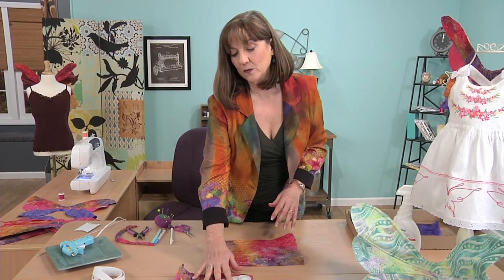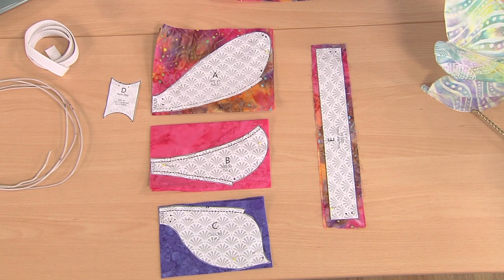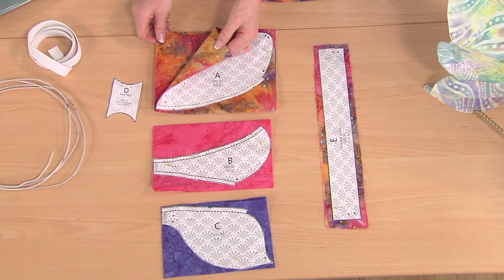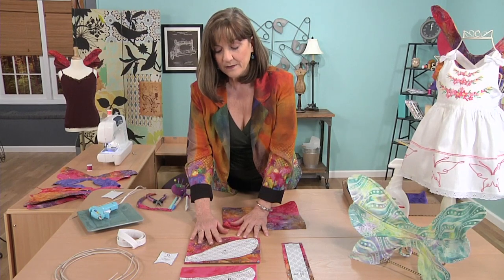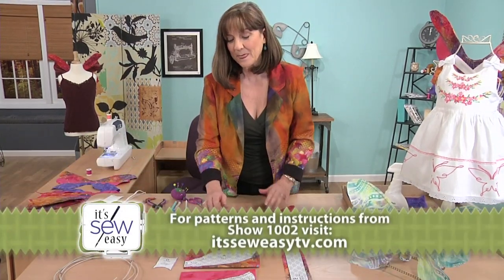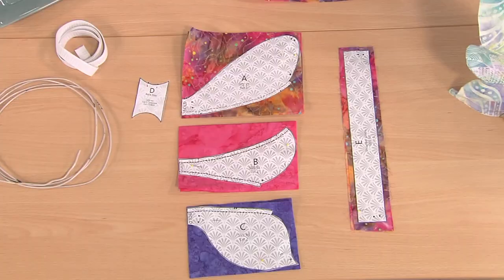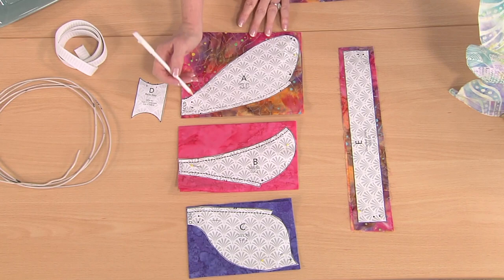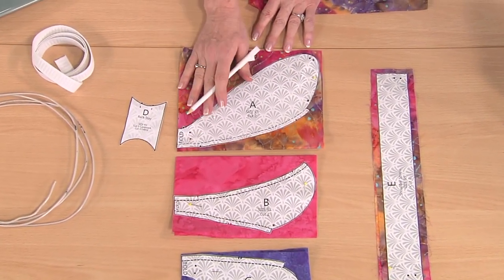My little wings here are cut on the fold. Since we need two of each of the pattern pieces, I have doubled the folded fabric so that all can be cut out at one time, and the stabilized fabric actually makes this step a snap. So after we have cut, don't forget to mark with a marking pin all the little marks for the casings and the shoulder straps.